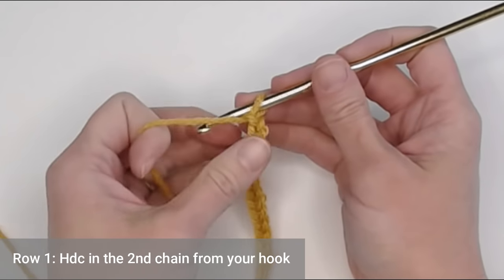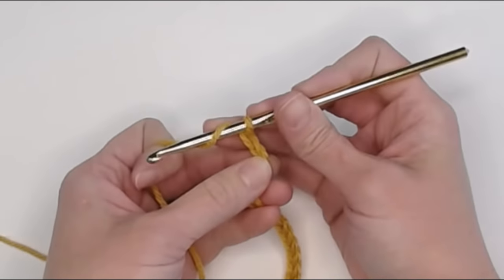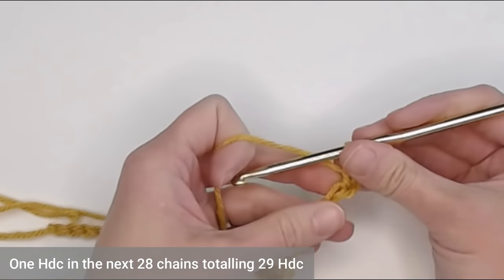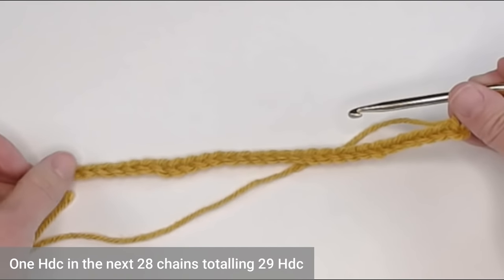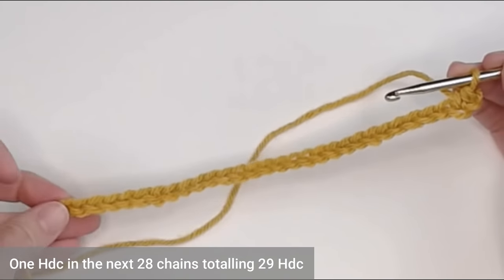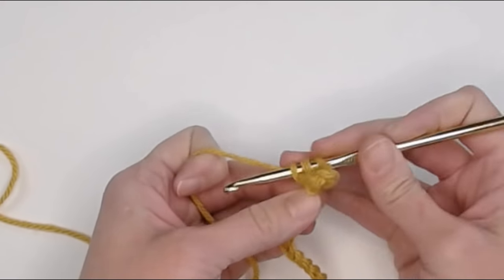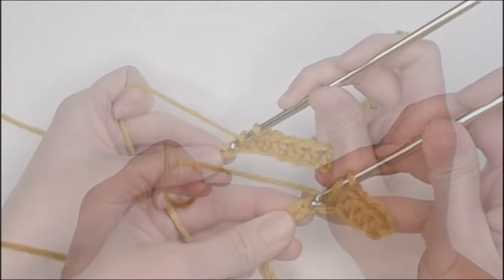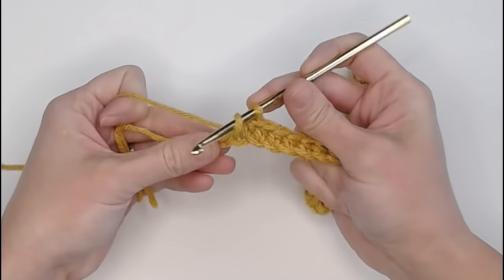For row 1 of our rug, we're going to half double crochet in the second chain from our hook. Looking at our V's, we have 1 V, 2 V - and half double crochet in that second chain. You're going to put one half double crochet in each chain all the way across this foundation row, and stop at the last chain. You should end with a total of 29 half double crochets.